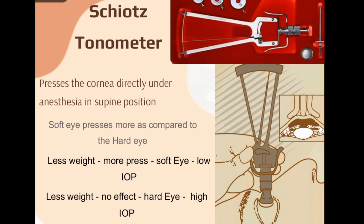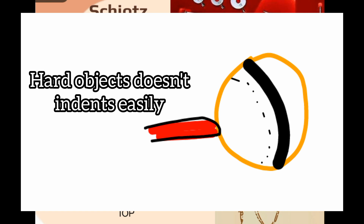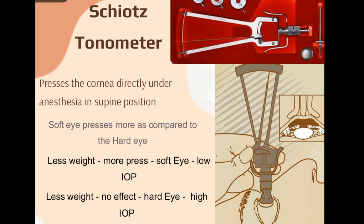Before moving into the procedure, we should understand the principle. When you are pressing something, if the thing is very soft it presses easily; if it is very hard it doesn't press easily. When you touch the foot plate of the Schiotz tonometer on the patient's cornea, if it presses more it means the eye is soft, and if it doesn't press as much it means the eye is hard. The principle states: a soft eye indents more compared to a hard eye.